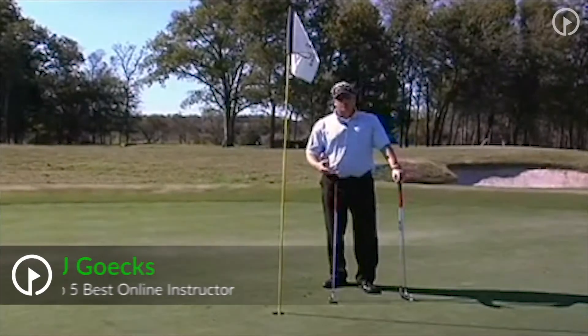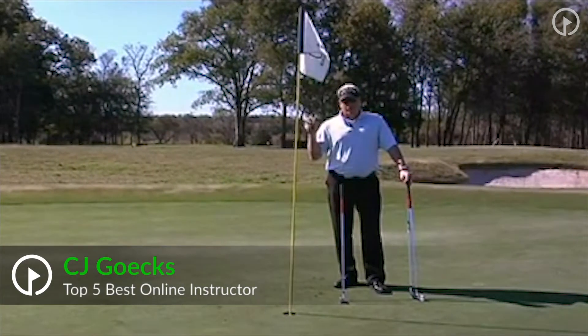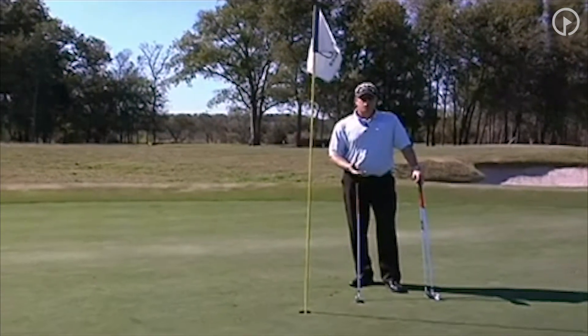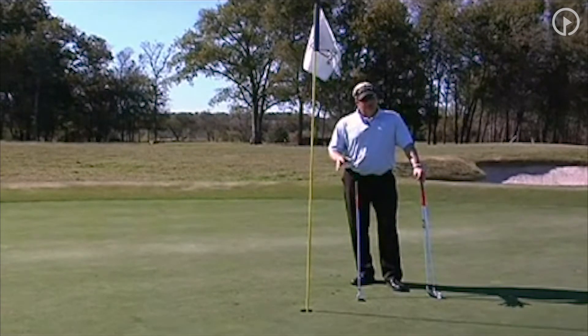The next game I want to show you and explain is called the five-point game. We started with other games where we worked on technique, then we did a two-club drill where we worked primarily on technique. Well, now we're in pre-competition, now getting into competition.